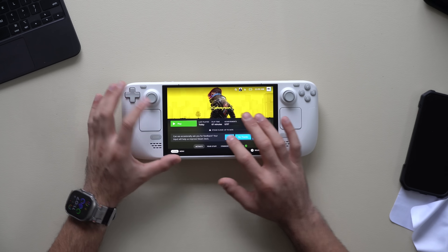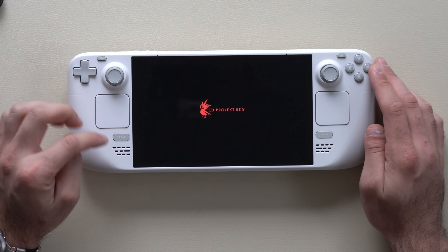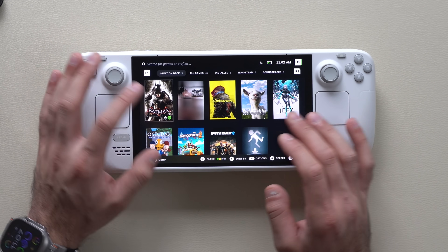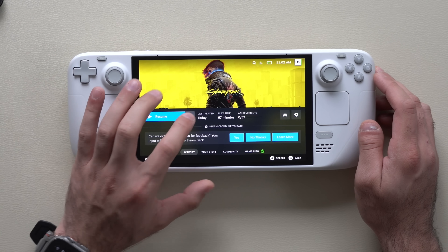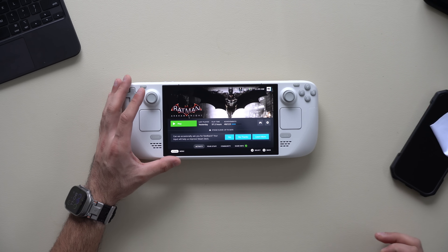A common mistake is when you launch a game and then decide you don't want to play it — you don't have to force close it. The proper way is to tap the Steam icon, go to your library, select another game, but then go back to that previous game and tap Exit to close it. If you don't do this, the previous game keeps running in the background using resources. For best performance, close any game you're not playing unless you want to resume it quickly.